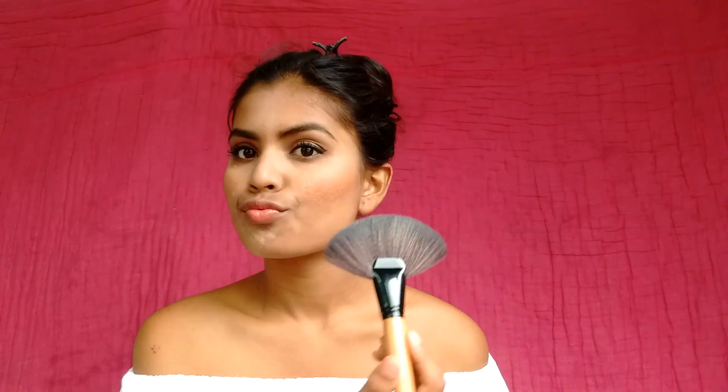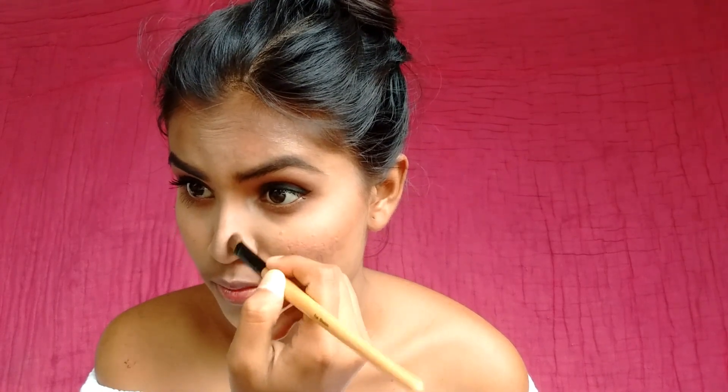For highlighter, I'm applying a very small amount because Priyanka didn't go overboard with it — she had a really nice healthy glow. I'm applying a little highlighter to the bridge of my nose, my cupid's bow, the inner corners of my eyes, and all the usual areas, keeping in mind not to overdo it. Then I'm contouring my nose with a flat shadow brush and a brown eyeshadow color, and blending with my fingers to achieve a natural effect.